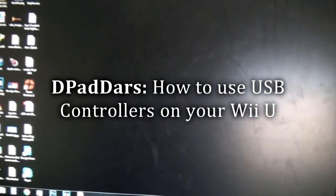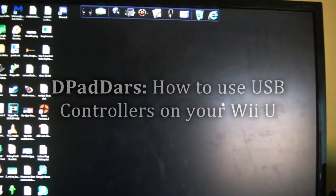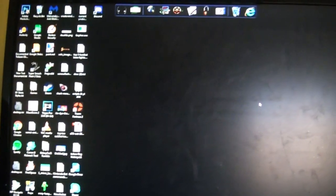Hey guys, it's Darus or D-Pad Darus, and welcome to my channel. Today I'm going to be showing you how to use any USB controller with the Wii U.